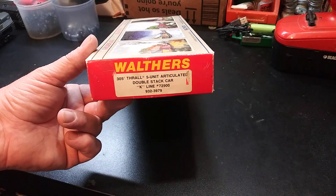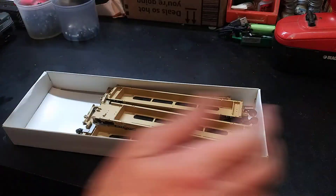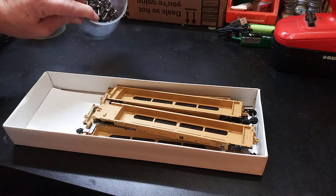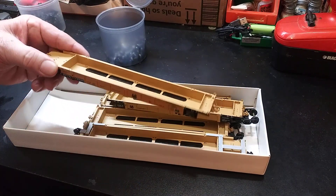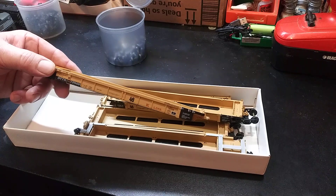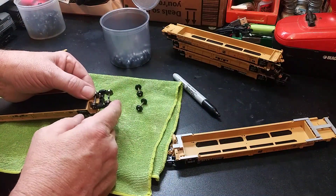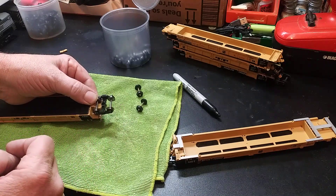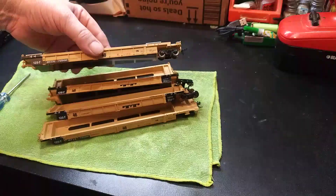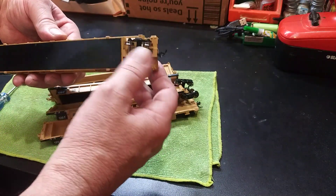All right, here they are. Get them out of the box, get some steel wheels put on them and get these nice and tight. All right, first set in and they spin - sweet! We've got some steel wheels installed on them, running real nice.